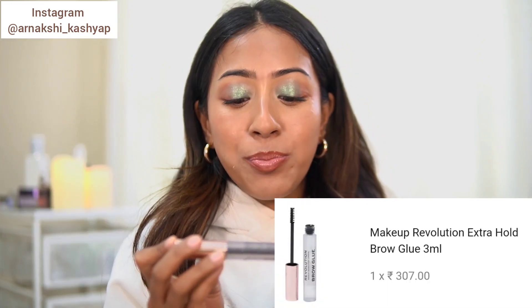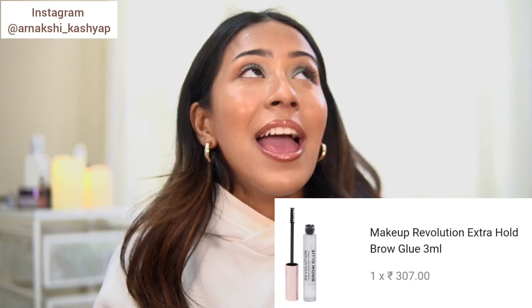Now coming on to a product that I despise — I didn't even try to use this on camera today because it is one of the worst products I have ever tried. This is the Makeup Revolution Brow Glue. I wanted to get this because I've tried so many different formulas and techniques to get that bushy brow look and nothing worked. I thought since it's from an international makeup brand it was going to be good.